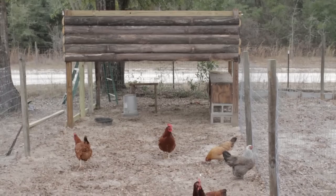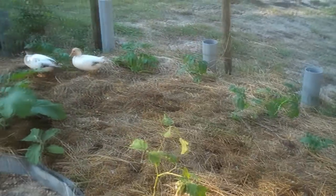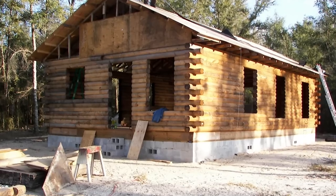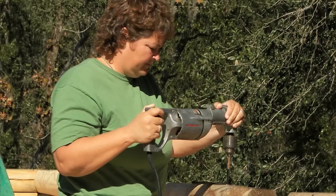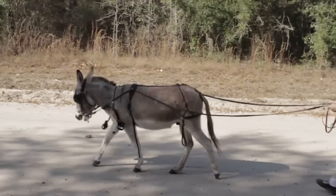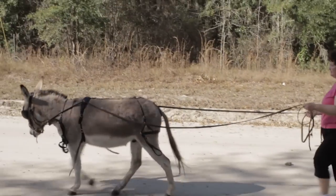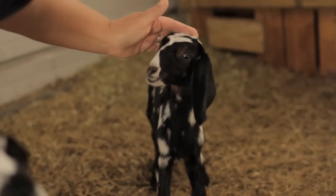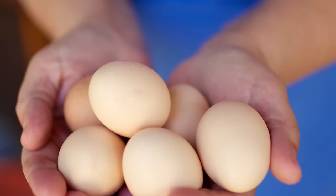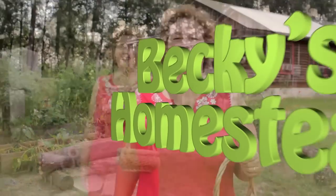I'm Becky. I used to live in the consumer rat race just like you. But one day, I had enough. So I sold it all, moved to the country, and built my own log cabin with my own two hands. Now, I spend my time discovering new ways to live a simple, healthy lifestyle with more free time and way less stress — then sharing what I've learned with you. Welcome to Becky's Homestead.